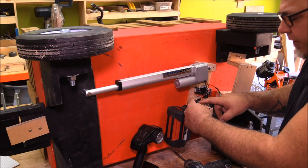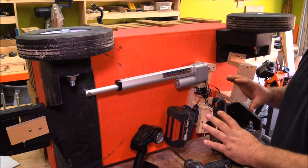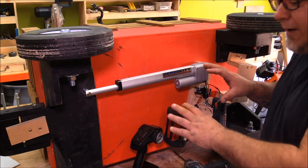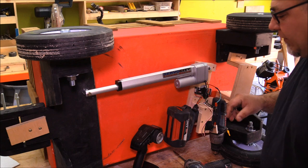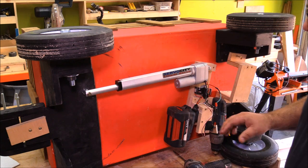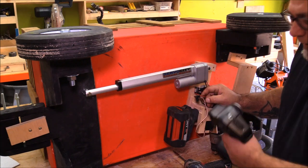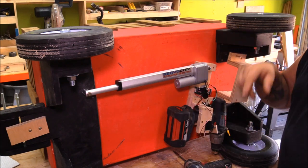Just like the small servo, it also plugs right into the receiver. This is not complicated — anybody can do this. I did it, so that's evident proof it's not hard. It's a real simple, plug-and-play type of situation: the remote, the receiver, and a couple of servos, and you can drive this thing around.